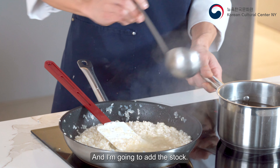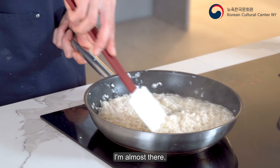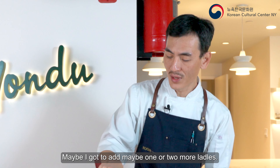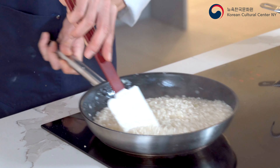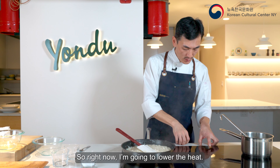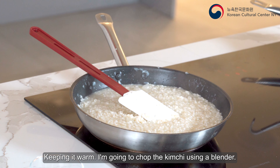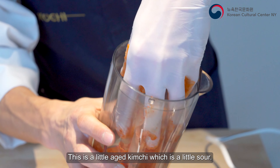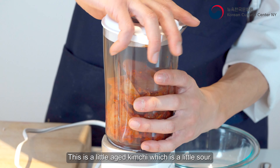Now I'm gonna add more stock. I'm almost there — maybe just one or two more ladles. So right now I'm gonna lower the heat and keep it warm. I'm gonna chop the kimchi using a blender. This is a little aged kimchi — it tastes a little sour, and that's perfectly fine.